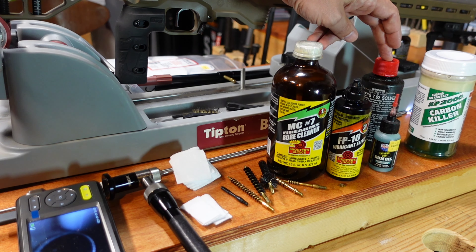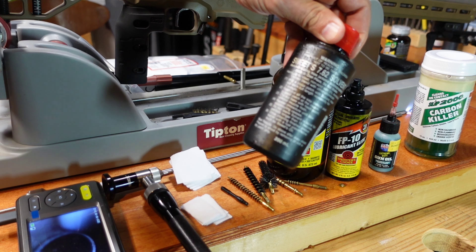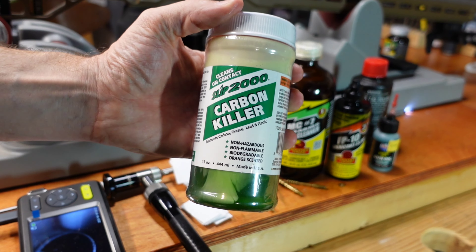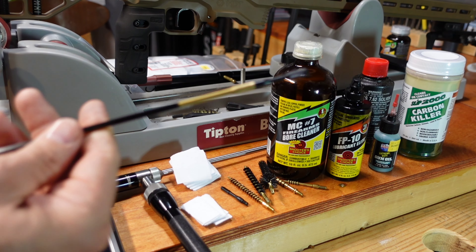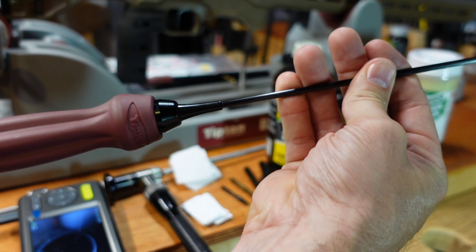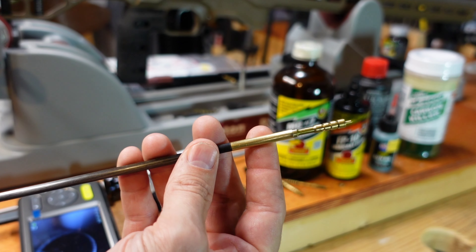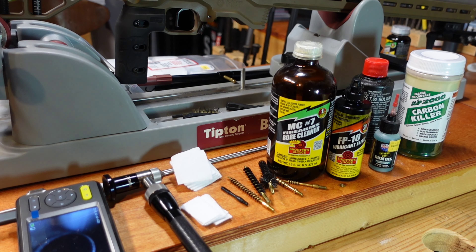If I'm changing over from Sierra Match Kings to shooting Barnes or something like that, those solid copper bullets definitely plug things up quicker, so I do use Sweet's to take that copper out a little bit faster. This Slip 2000 Carbon Killer I just use for cleaning my suppressors out. I use carbon fiber cleaning rods — these Tipton brand ones have a bearing in there that lets the rod swivel so as you're running it down the barrel it doesn't unscrew your jag or patch holder. I run two of them at a time so I can have a jag on one and a patch holder on the other.